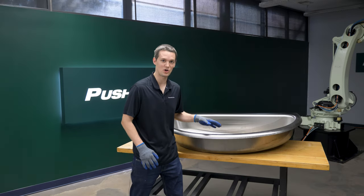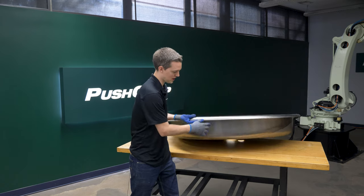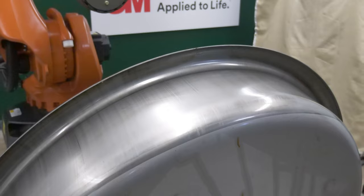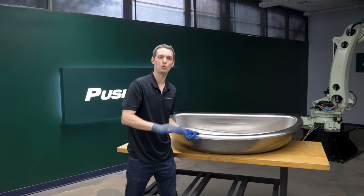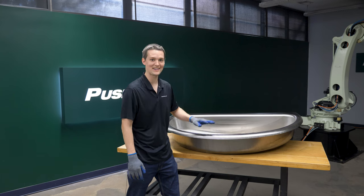These stainless steel sinks go through a press brake operation leaving draw marks. You can see them most predominantly along the lip and marks down here on the base. Our goal was to remove the marks, reset the grain pattern, and then blend it back to the rest of the part.